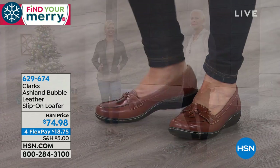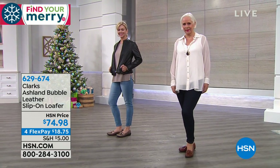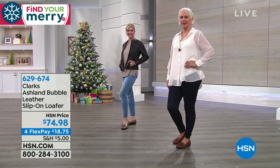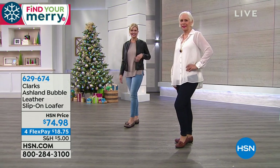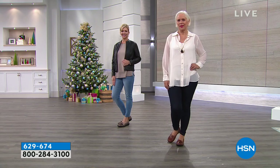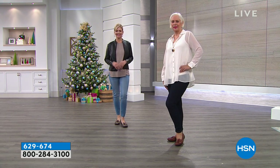The shoes work no matter what. It works from work to weekend. You're gonna wear your loafer whether you're going to work wearing it with a trouser pant, or look at how great Jennifer looks with the jeans and the leather jacket. It's so many ways you can wear it. You have all that wiggle room in the toes, that inch off the ground. Just a great looking loafer.